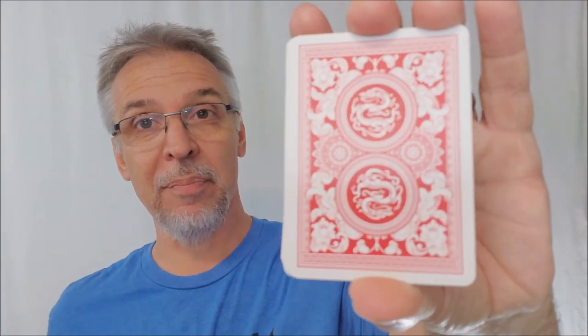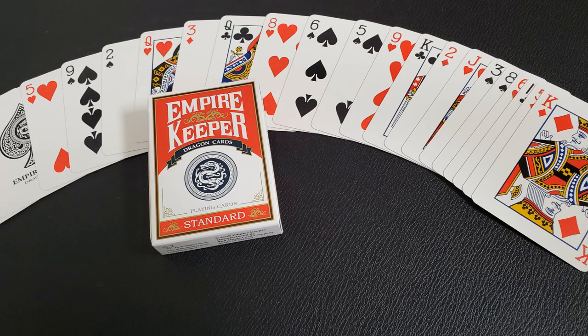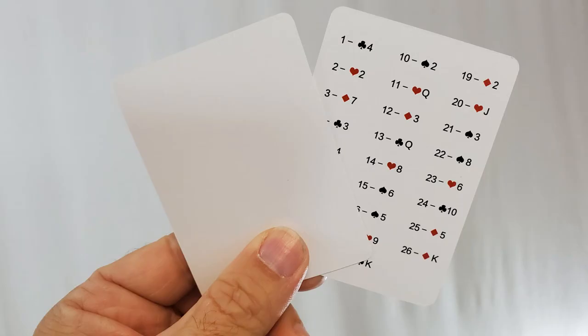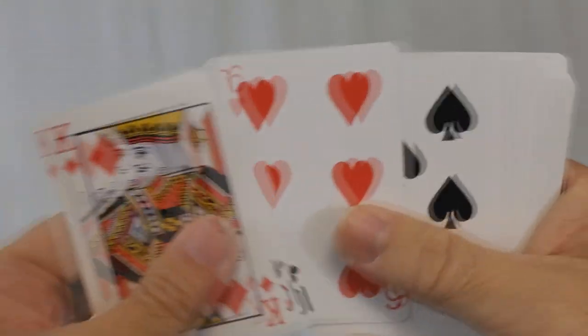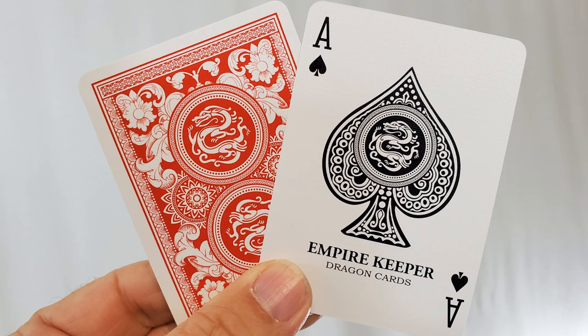Let's look at these cards. The card back has a mirrored image of a dragon on the top and bottom, with some framework, done in red — kind of made to look like a Taiwan version of the bicycle deck. I can show you 26 cards. You're going to get two extra cards: a blank face card, and a card that lists the card stack in Mnemonica. From the faces, they are standard bicycle faces, standard courts, standard pips and indices, and then you have an original Ace of Spades that has that same dragon. In the middle it says 'Empire Keeper Dragon Cards.'